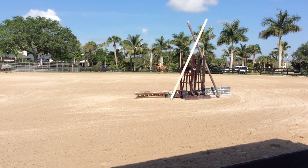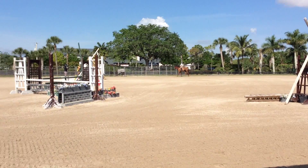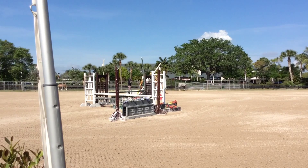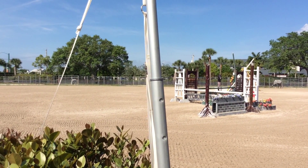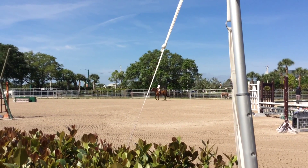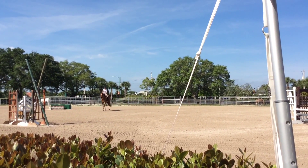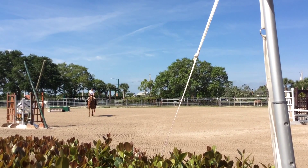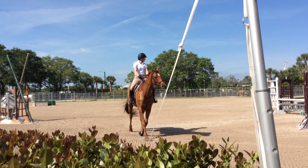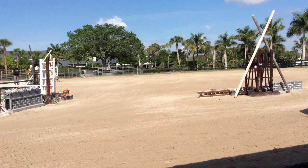So we're going to close the top here on 5-8. There you go.